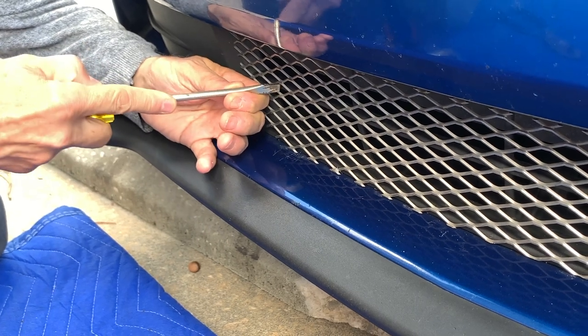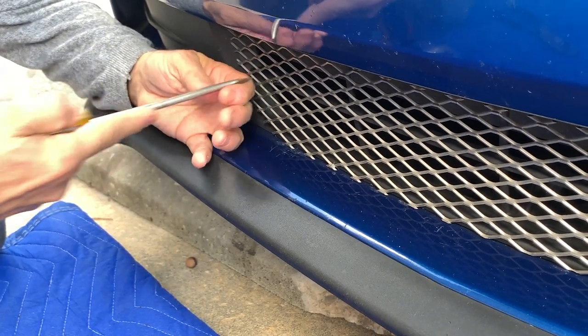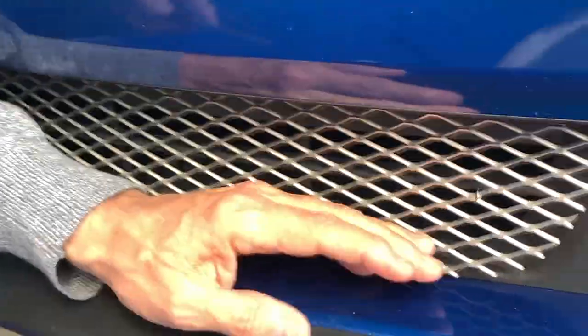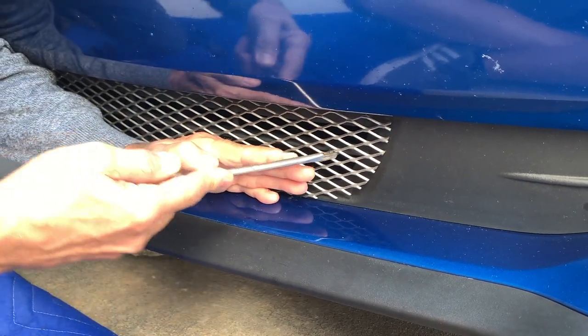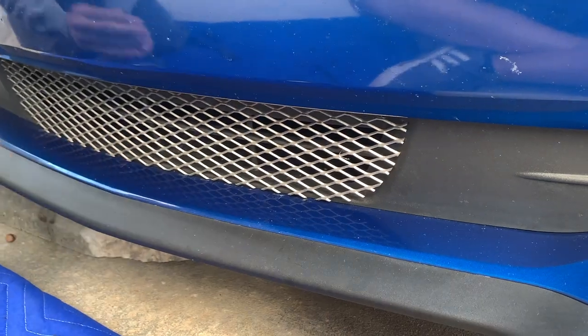A GT installation is basically the same. The upper center grill and lower grill install exactly the same as the EcoBoost grill. The two small upper grills install with one wire each, looped through the existing holes in the factory grill.